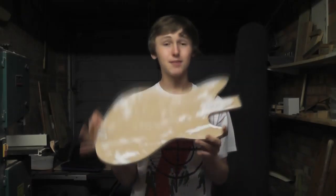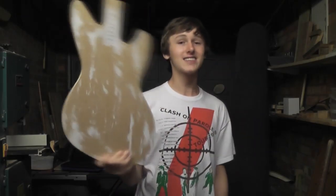And that's basically my finished master template for a Fender Jagstang guitar. Here it goes.